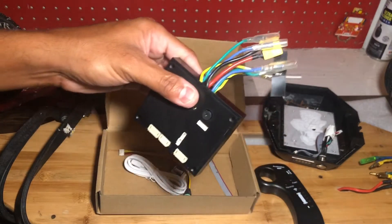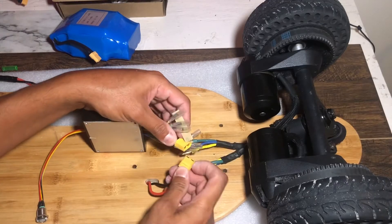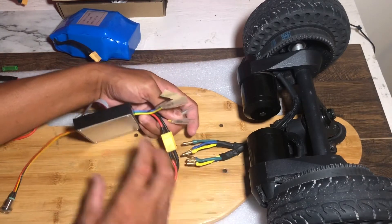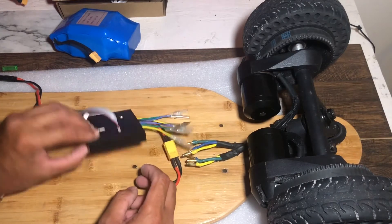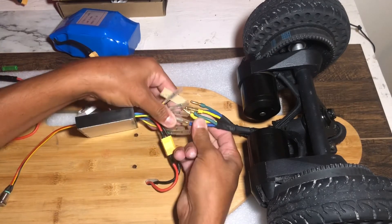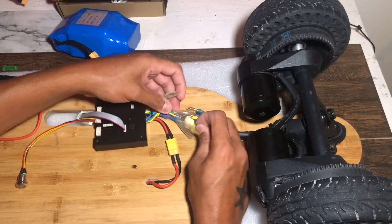I'm gonna go ahead and check it out — let's see if this thing can power my two powerful motors. I'm just gonna go ahead and see what it can do. You just gotta connect the wires and see if it even works. Before you do anything, this is the heat pad for keeping it cool, so I'll leave it like that — you don't want it to have too much heat.